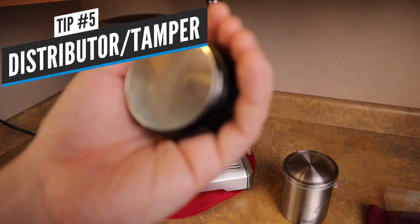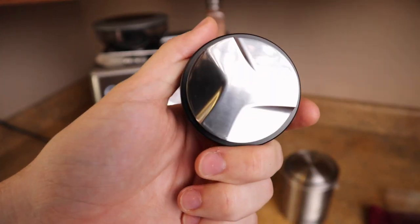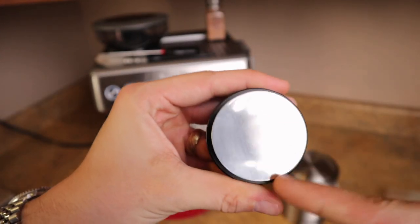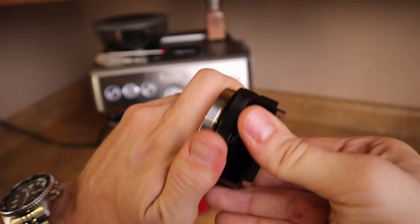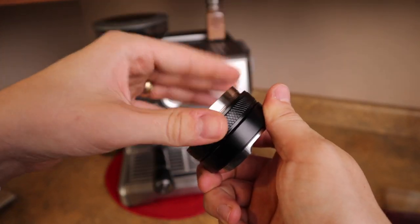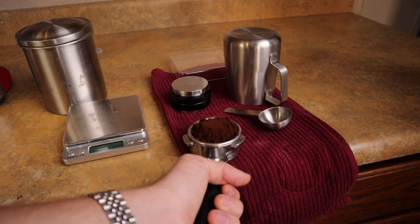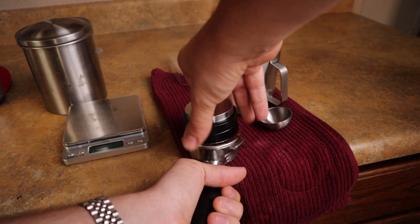My next tip is to get one of these — it's a redistribution tool. It's awesome, it's on Amazon. Basically this side distributes the grounds in the portafilter evenly and this side tamps it. There are little knurlings right in here so you can really fine-tune it — you can twist it to any kind of desired depth. The idea is I can make consistent shots with this device and it's really heavy, about a pound. We put our basket right here full of grounds, then put our tool right on top and spin it.